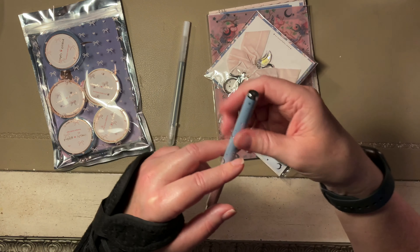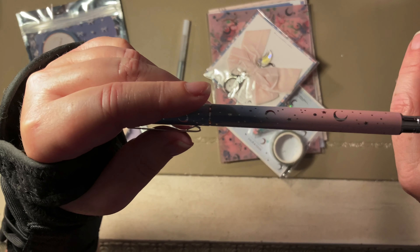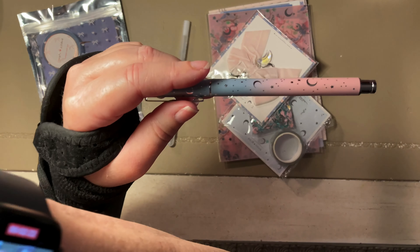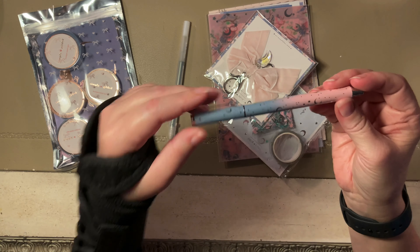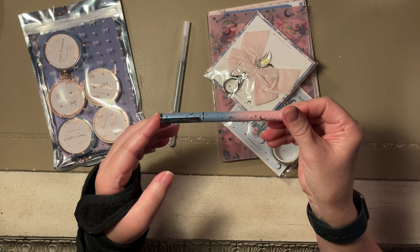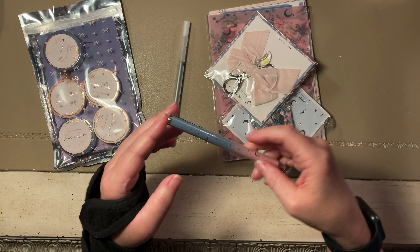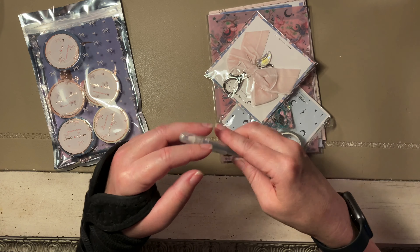This is the pen — it's not gonna focus because it's not bright enough in here. It's got moons and stars with an ombre effect. Pretty! I love the pens, they're so good. I keep putting more ink in them and using the same one because they're such good pens.